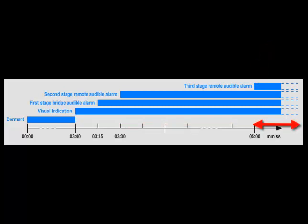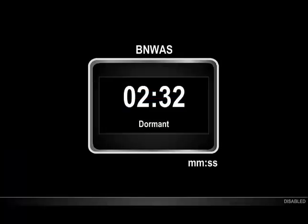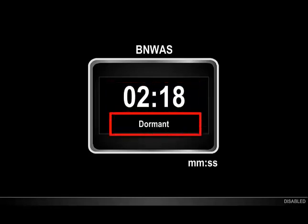At this point, you have three alarms sounding throughout the vessel. Let's have a look at this working by looking at a typical screen with a BNWAS component. You can choose to place this component on any screen you choose. The BNWAS component shows the time left until the next stage is reached, plus the name of the stage that has currently been activated. Here, you can see the time counting down as we progress through the dormant stage.